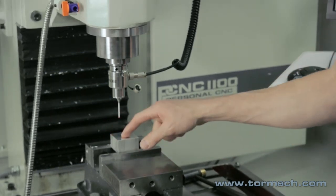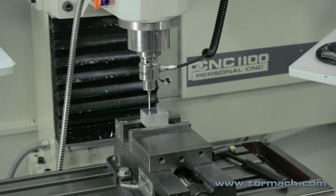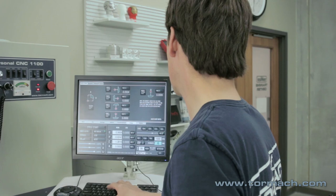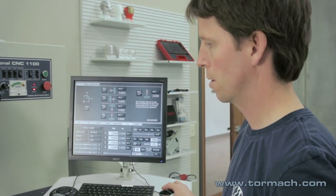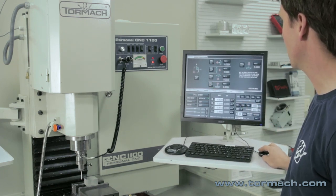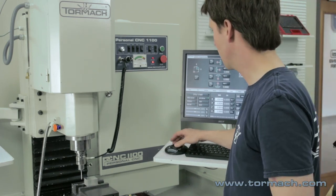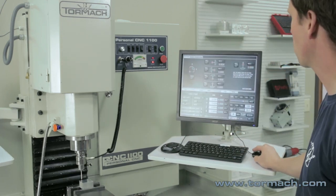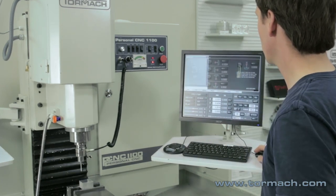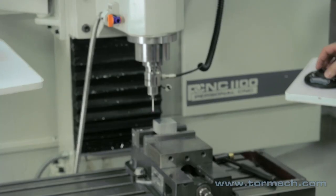Our work zero on this block is the top back left corner. On the probing screen under XYZ probe, I first select Find Z and Set Work Origin. Note that the probe travels at whatever the active feed rate is — setting it to 60 allows faster probing. Then I probe X positive, moving toward the workpiece, selecting Probe X and Set Work Origin. Then I probe Y minus and set the work origin. Finally I verify by typing G0 X0 Y0 to confirm the coordinates look correct — and they do.